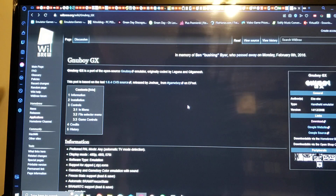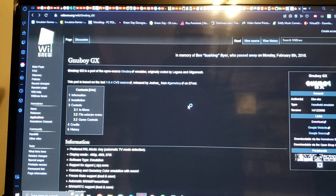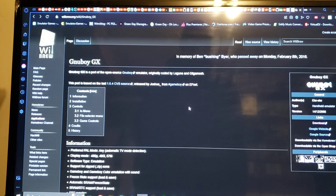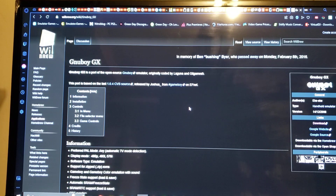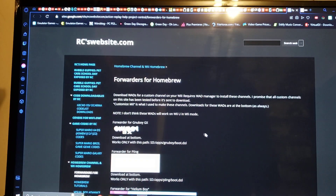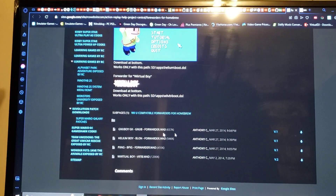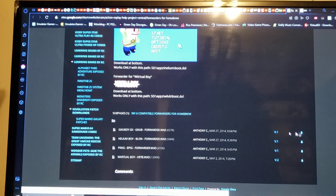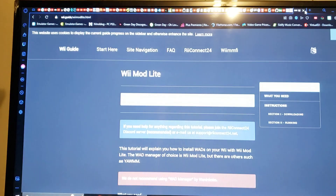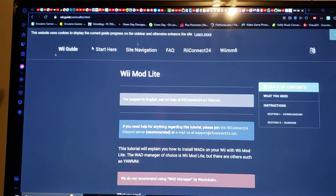Over on the PC, I'm going to leave you three links in the description. One is the Game Boy GX emulator from the WiiBrew.org website. I'm also going to leave you where to get the WAD from — it's the very first one, just download that. And then I'm going to leave the Wii Mod Lite link if you want to install the channel.